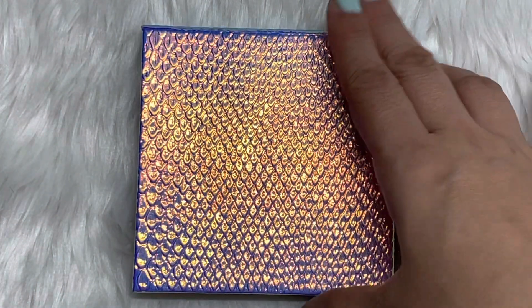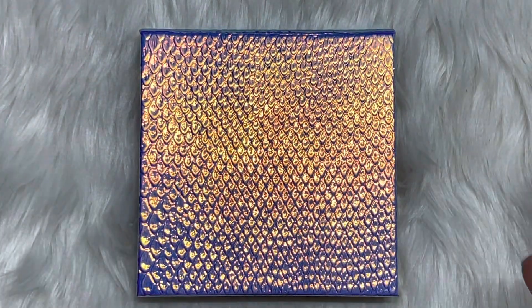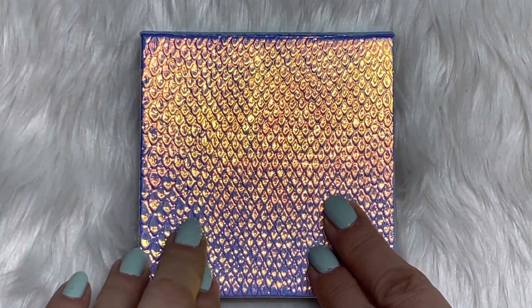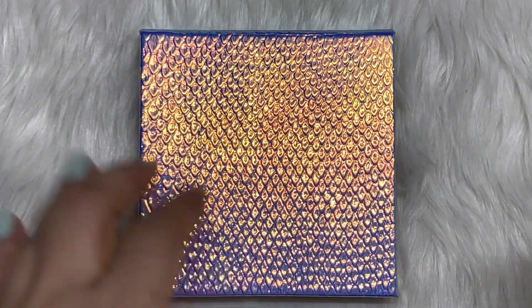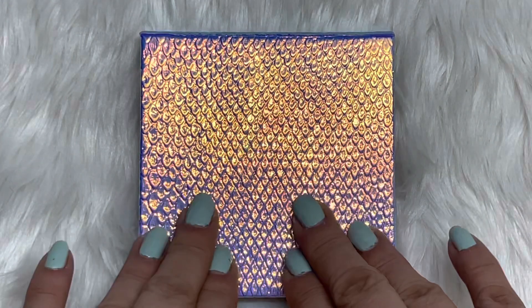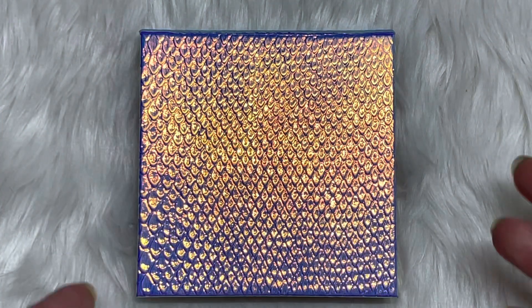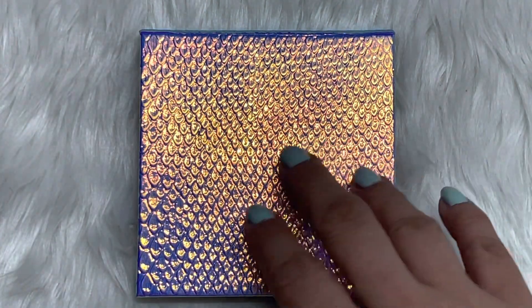Hi everyone! Welcome back to my channel, and if this is your first time, welcome! My name is Joy. This is my second update on my Pan That Palette 2021 and I'm working on a magnetic palette. I selected the 11 eyeshadows in this palette.